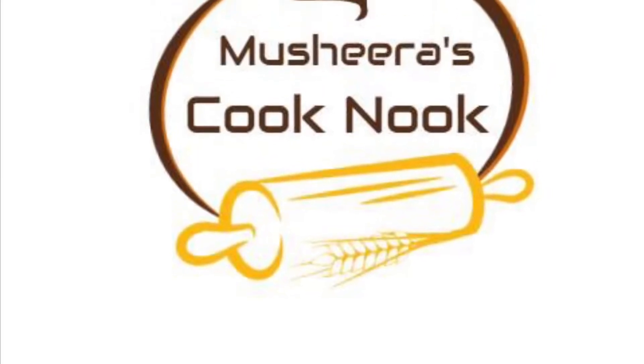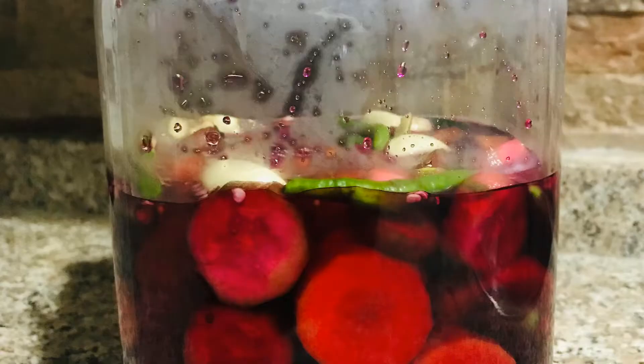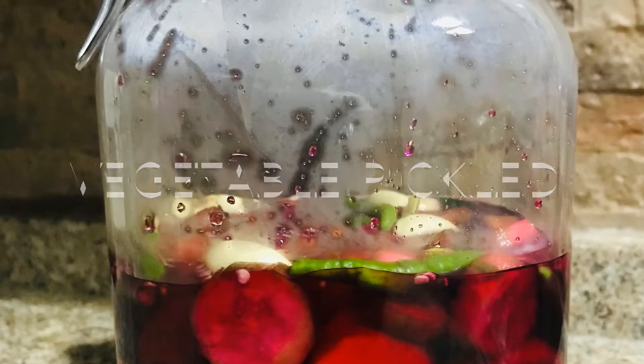Hi all! This is a vegetable pickle item. This is a very easy item. Let's try it all.